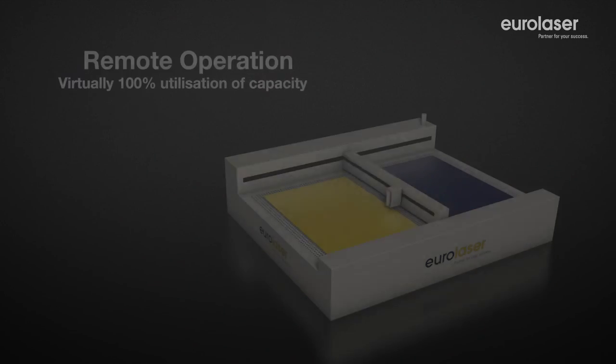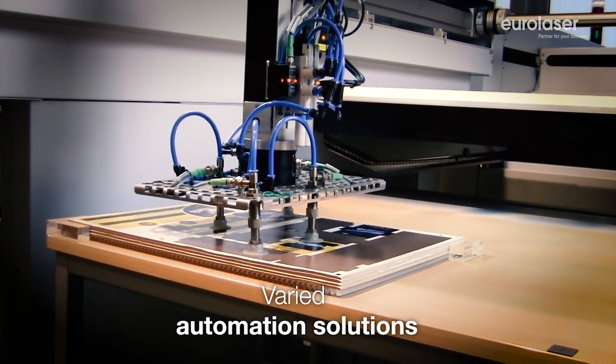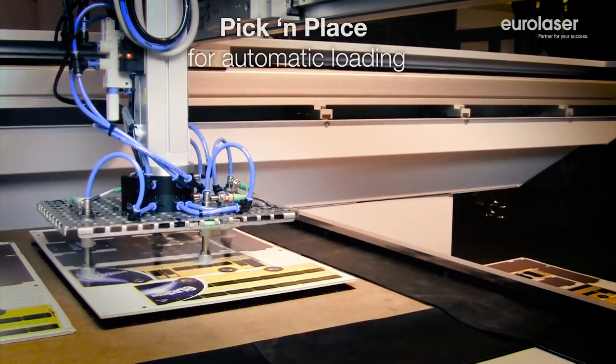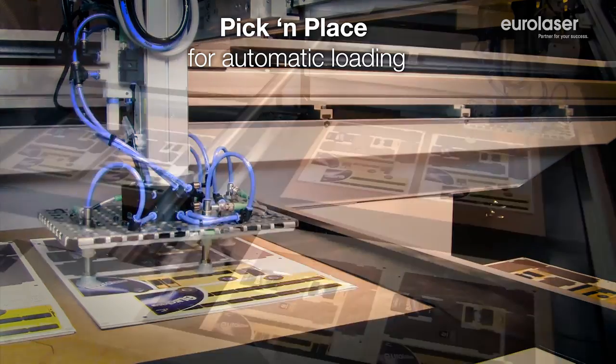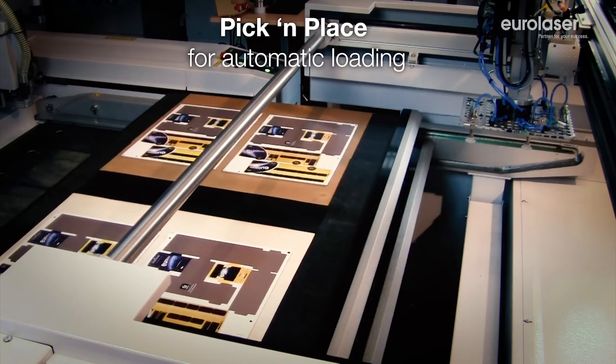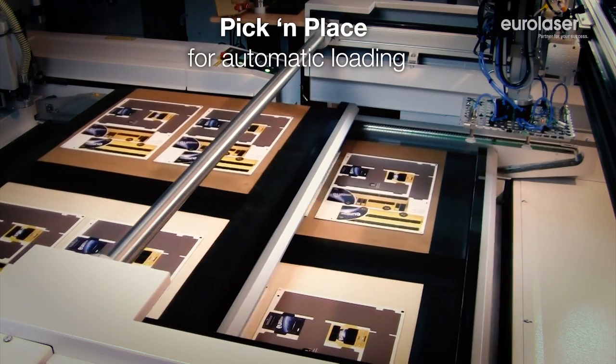Optimize your production process by automating the loading of your laser system. We can configure our pick and place robotic system according to your requirements. Individual influencing variables can be taken into account, allowing you to work with a solution that is perfect for your workflow.